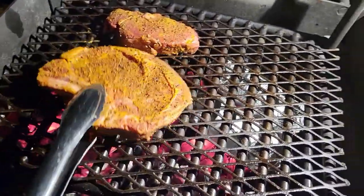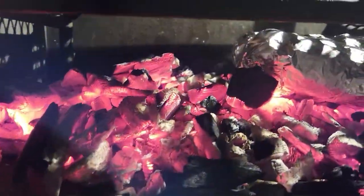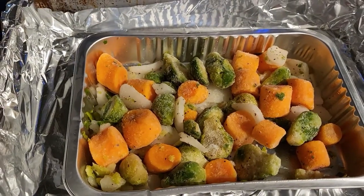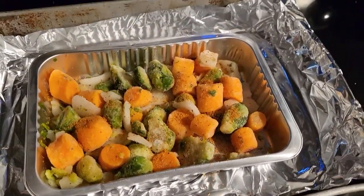This is a job for the big tongs — get a hold of this here ribeye, get this baby on the grill. Got them taters on there already. There's what the vegetables look like. What do you say we kick it up a notch? A little bit of Uncle Steve Shake original — give them a little bit of flavor. Not too much, don't get carried away with that stuff. It's a powerful spice. It's coming along, it's going to be an awesome meal.